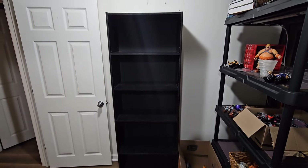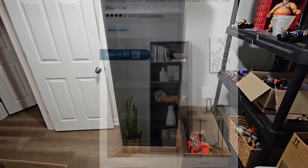Welcome back folks, and today I'm going to show you how to take this ugly shelf and turn it into something nice.